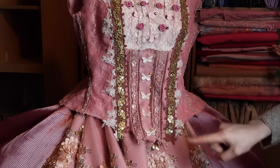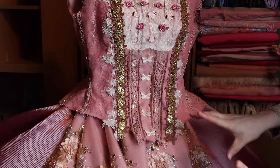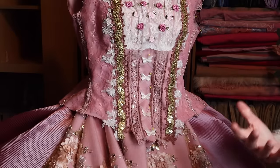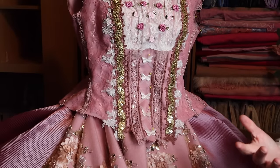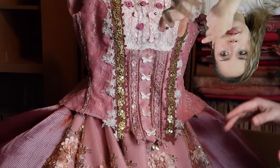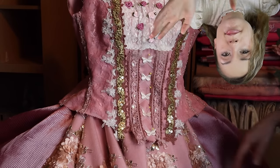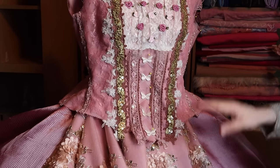I am interested in putting these little butterfly embellishments on. I put a poll on my story on Instagram asking if I should put them on or not, because if I look at something for too long it just keeps getting worse and worse. So most of you said yes.